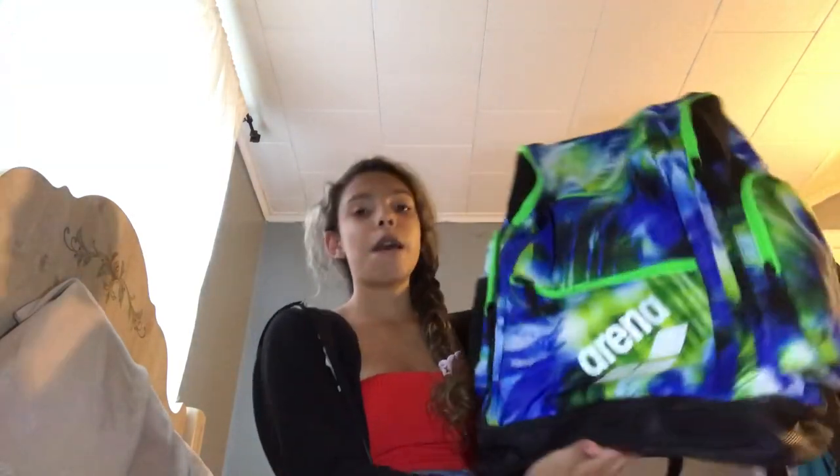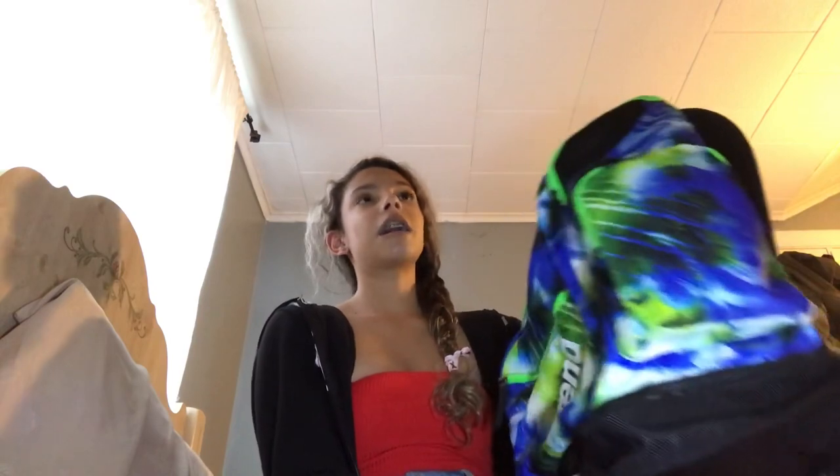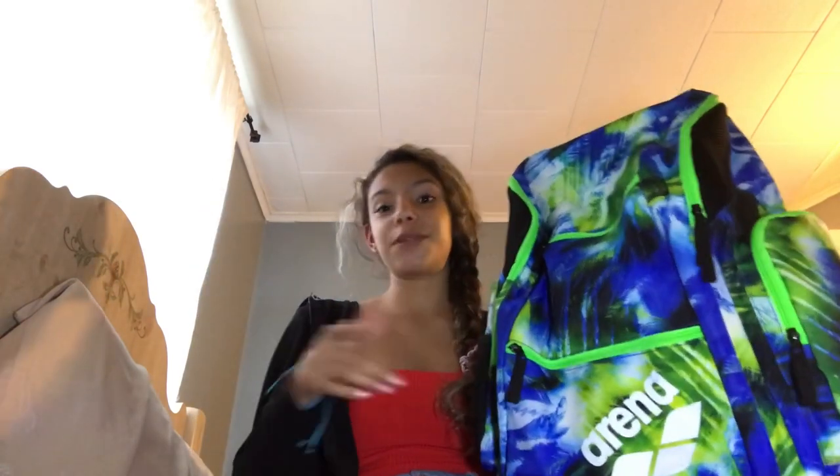By the way, if any of you guys were wondering where I got my swim bag from, I got it from swimoutlet.com — link will be in the description below. This video isn't sponsored by Swim Outlet, but Swim Outlet, if you happen to be watching this, you should sponsor me.